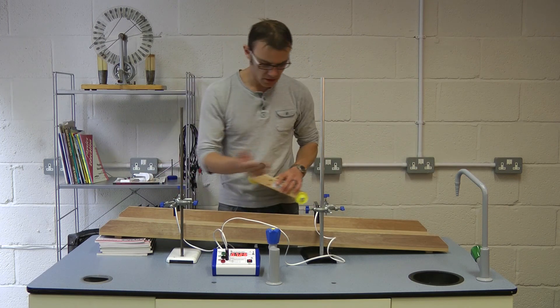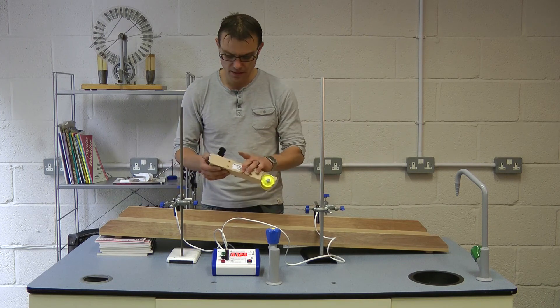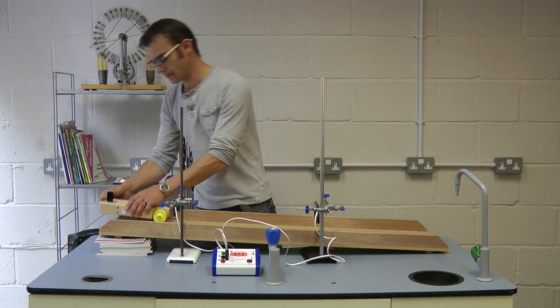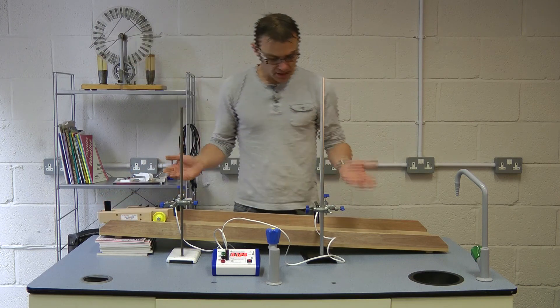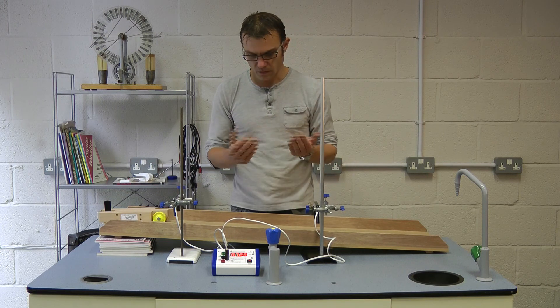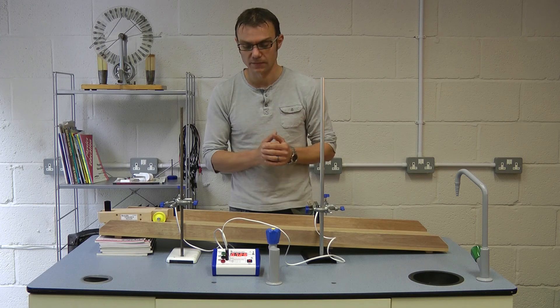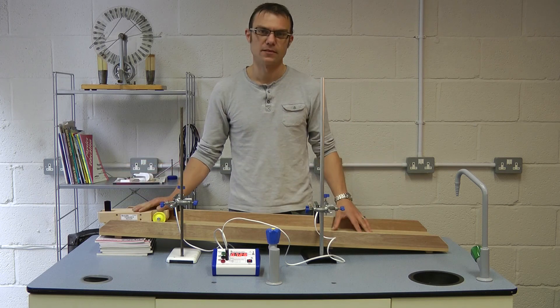We have two speeds — one at the top, one at the bottom — we have the time taken, and we can calculate the acceleration for our dynamics trolley down the ramp. As you can see, there are no extra power supplies required for the light gates; they derive their power directly from the timer. All you need is the 5-volt regulated plug-top supply that comes with your timer — everything else nice and neat on the bench. Thanks for watching.